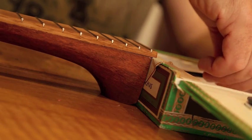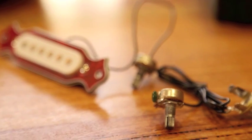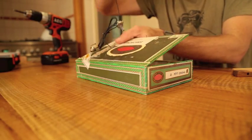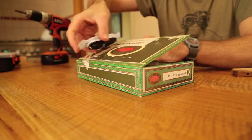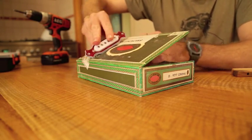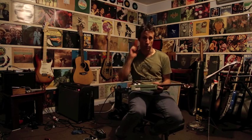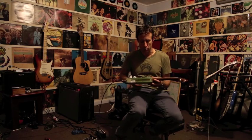I made the neck out of a bit of lace she-oak — a really nice bit of timber. The next thing I did was line up the pickup. The pickup I just bought pre-assembled on eBay. It was pretty cheap, only about eight bucks or something, and really mostly all you need beyond that is a drill and some various sized drill bits.